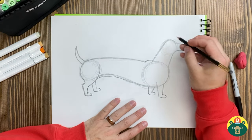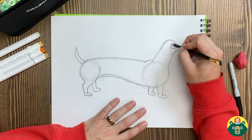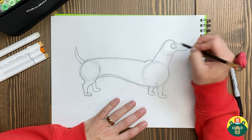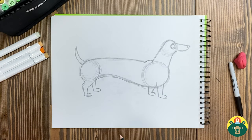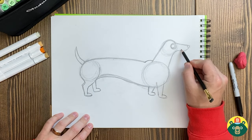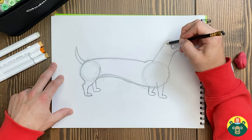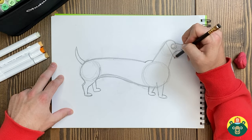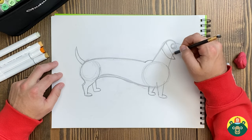We gotta add a tail — a little wagging tail — because this is gonna be a happy wiener dog. Then we'll draw a big happy eye with a big pupil in the middle. Now I gotta think of a name. The two wiener dogs I know are named Belly and Jilly — maybe this one will be called Jelly Belly! We'll add a little smile to Jelly Belly, put a few little dots for the whiskers, and then draw the ear — just a diagonal line that meets up and connects right over here.